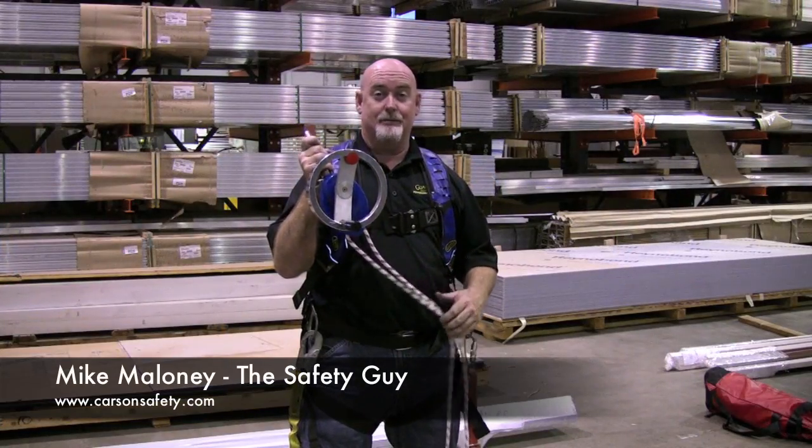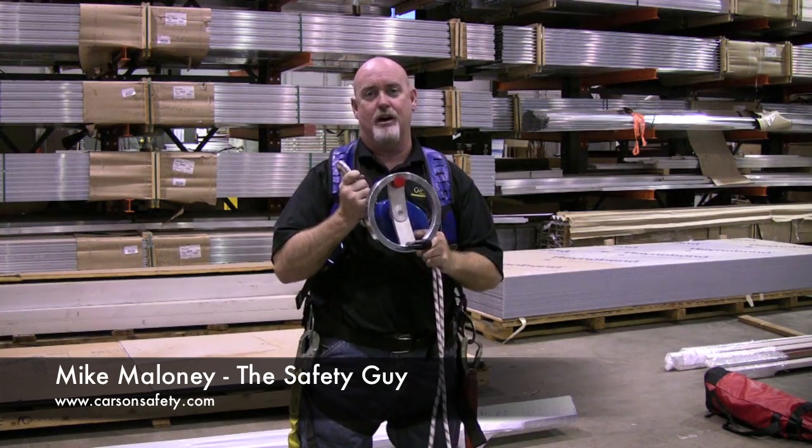Hi, I'm Mike Maloney with CarsonSafety.com. Today we're going to be working with the CRD device — the Controlled Rapid Descent by Guardian Fall Protection.